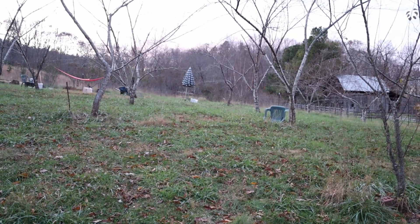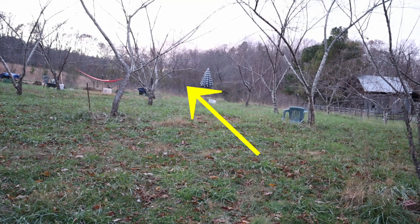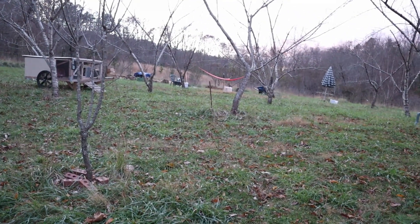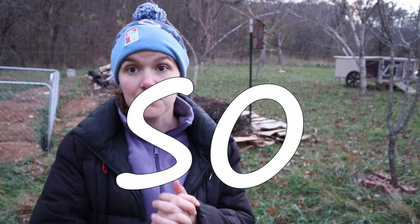There are about five rows of peach trees, and then farther back — past the compost system, where you can't see — there are another five rows of apple trees. So this is a pretty well-established orchard, which I'm so excited about.